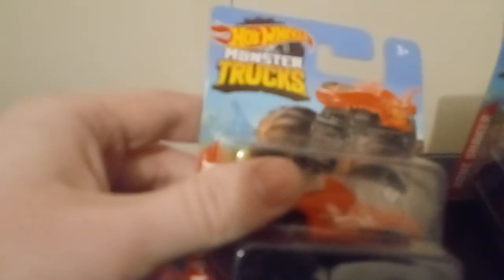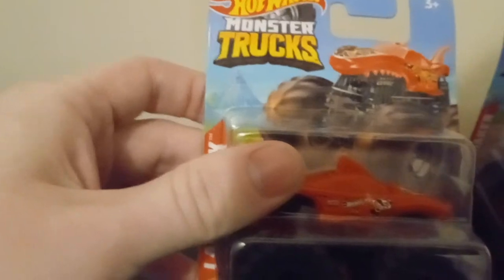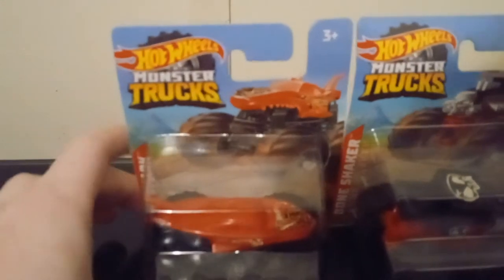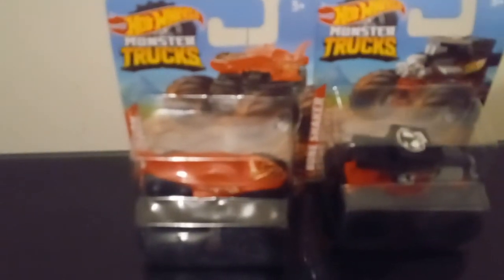Let's take a look at Lava Shark - same thing: Hot Wheels Monster Trucks artwork, Lava Shark, Lava Shark packaging, Mattel logo, legal stuff, Mattel logo. I found these at the dollar store because this line is the dollar store monster truck line. So let's get them unpackaged.